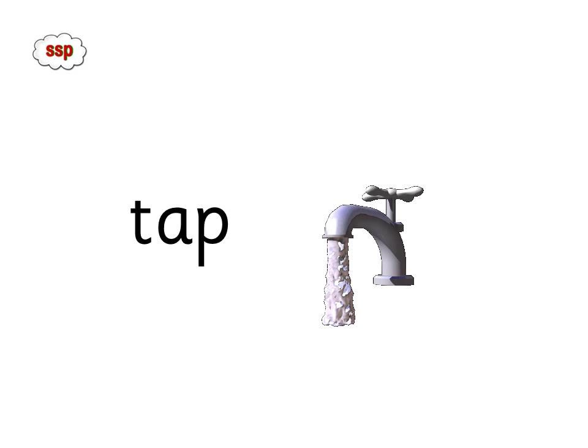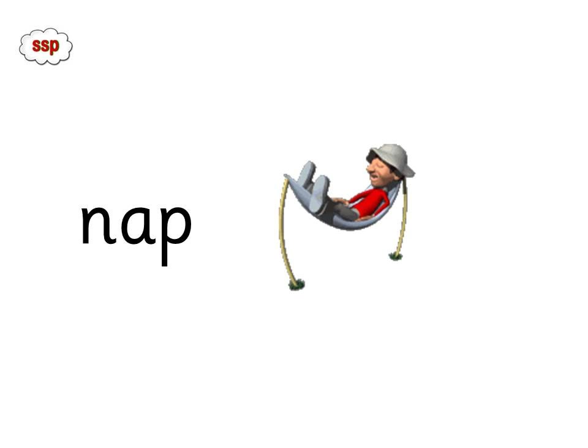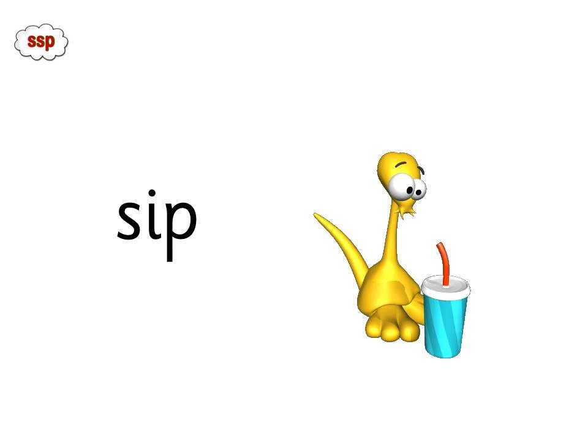I'll do the sounds with you this time. T-Ap, Tap. P-In, Pin. Now you do it on your own. Sip.